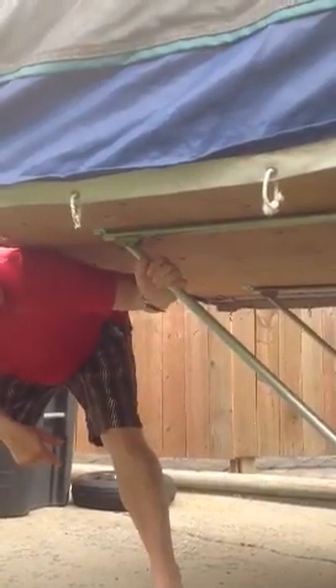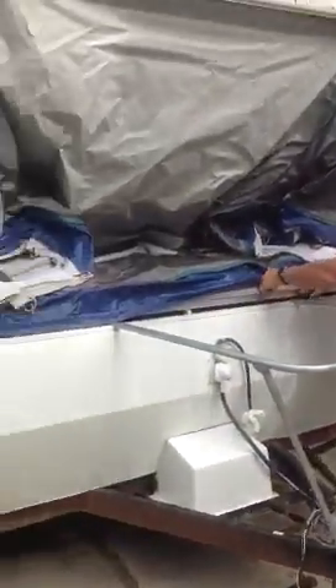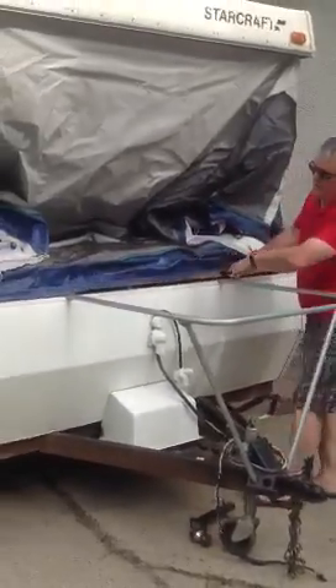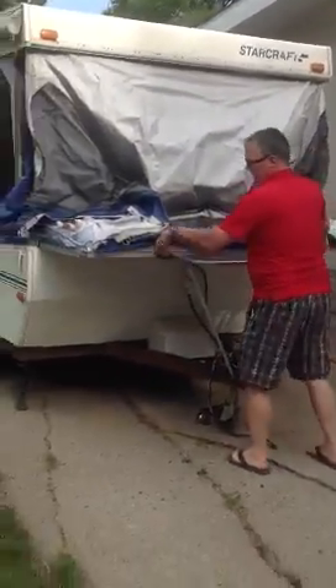Just put these into the two channels here. Remember to take those out of the channels before you try pushing it in or you'll pull it yourself. From the front, very much the same thing — there are two handles here, then you can pull it out straight.